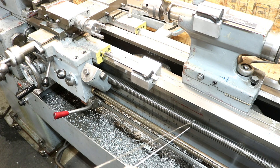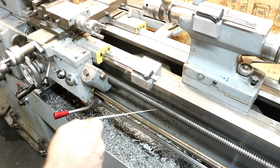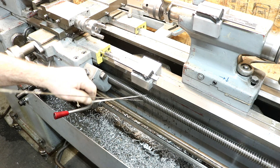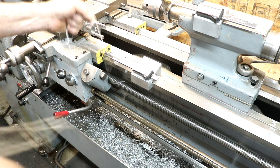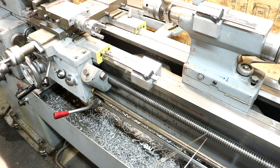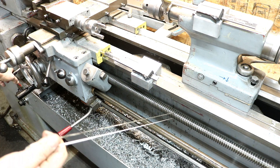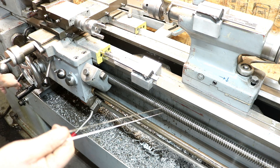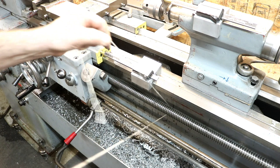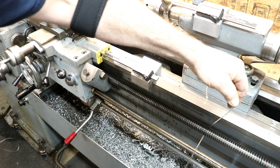Do it in different spots so you don't wear your string out — this is definitely a throwaway string. When you're done, maybe spray some lubricant on there, something thin like WD or similar, to help cut the grime. You can reverse it the other way, and if you hold it at a slight angle it'll get the side of the screw too.